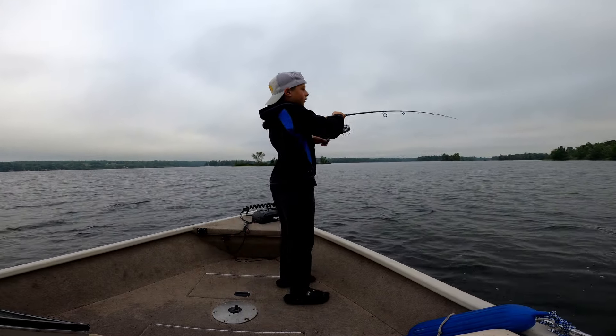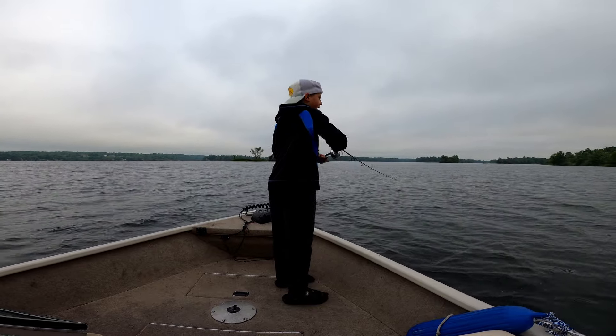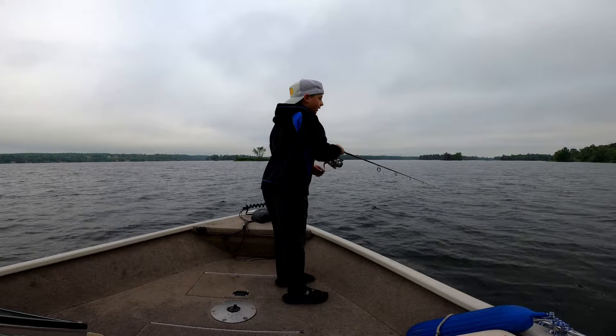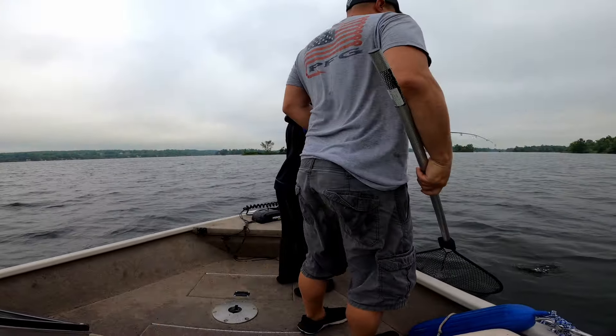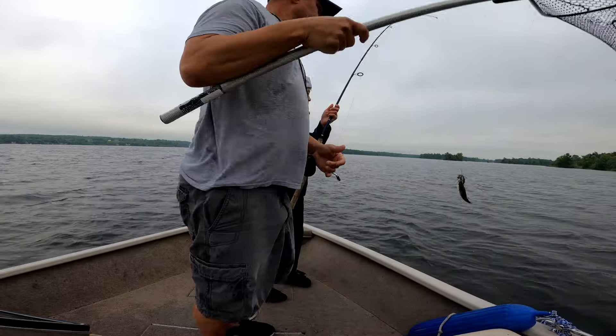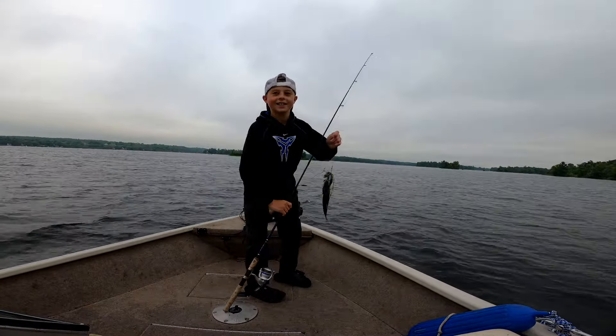Oh, I got one. You do? Yeah. Is it big? Oh yeah, it's big. I can't tell — it's like big but tiny. There you go. I have it, you're staying down. You got a little bass. Oh, I got a bass. You got a little largy but he's a beaut. He's a bass.